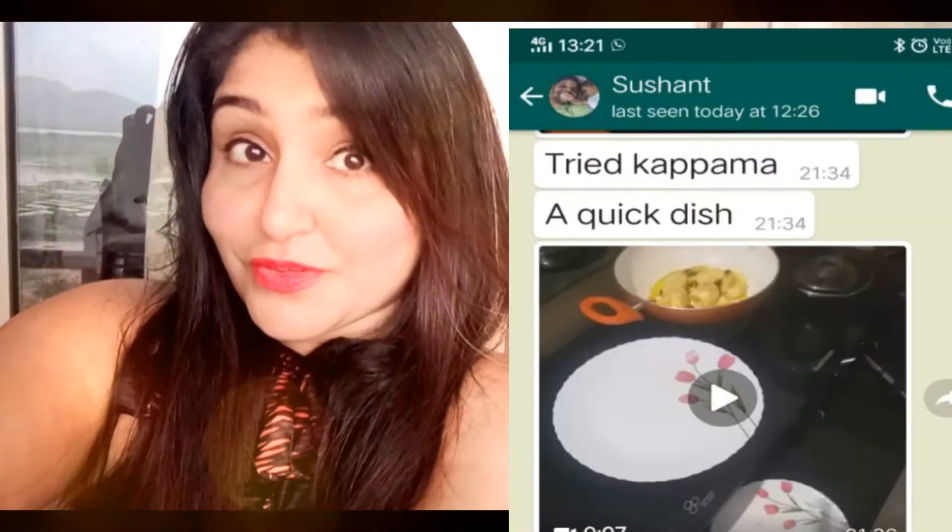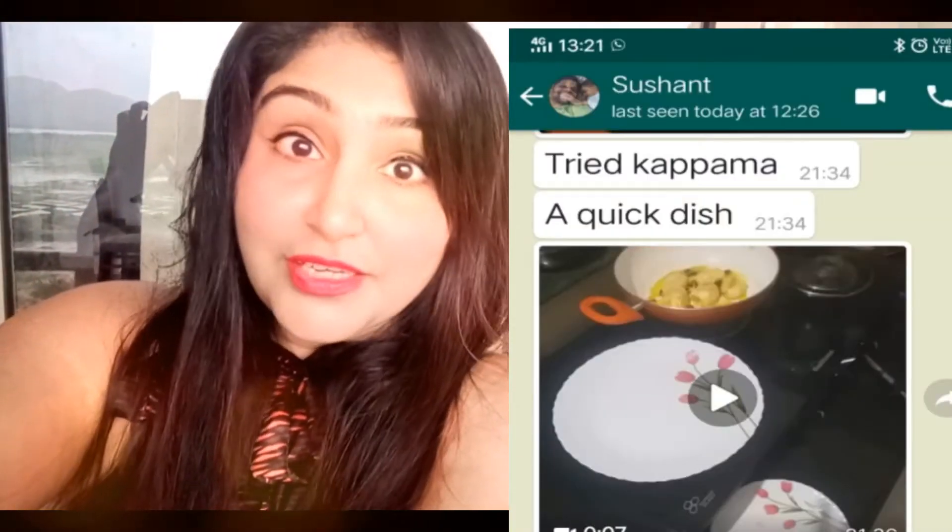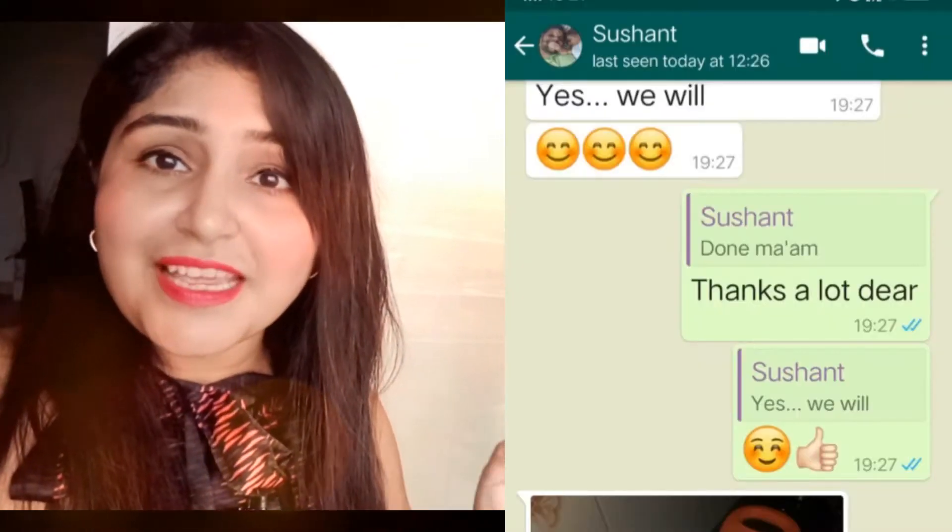If you are watching this video and have not subscribed to me, please subscribe immediately. One of my students, Sushan Nayak, who is also my subscriber, has tried the dish Kapama — the Turkish egg dish. Take a look at the pic and the video he has sent me. It is looking super amazing. He has successfully done it. Awesome, Sushan Nayak and his wife Neelam, y'all have done very well. I'm really proud of y'all.